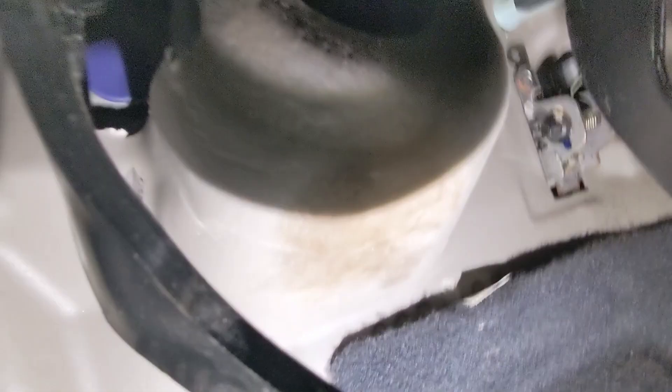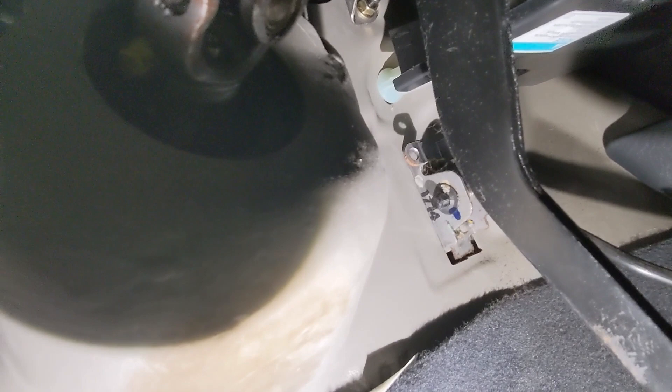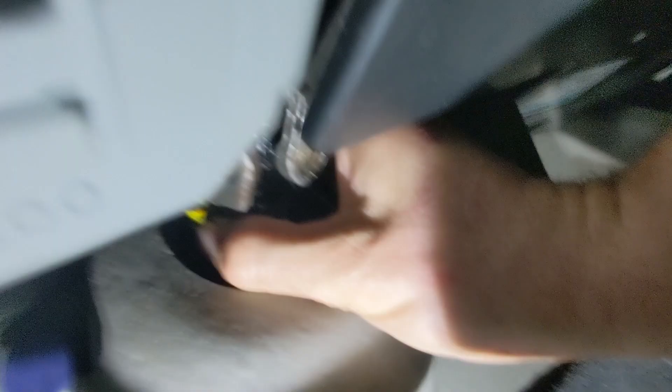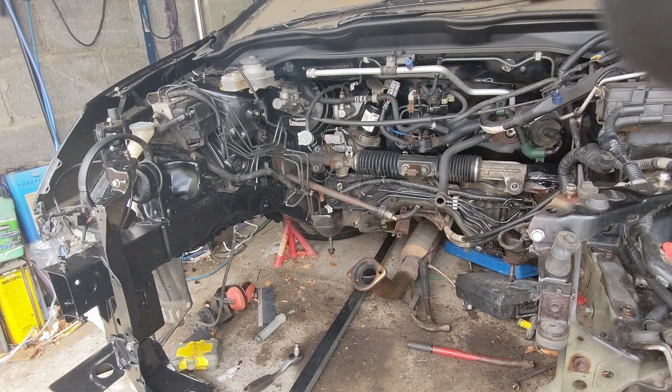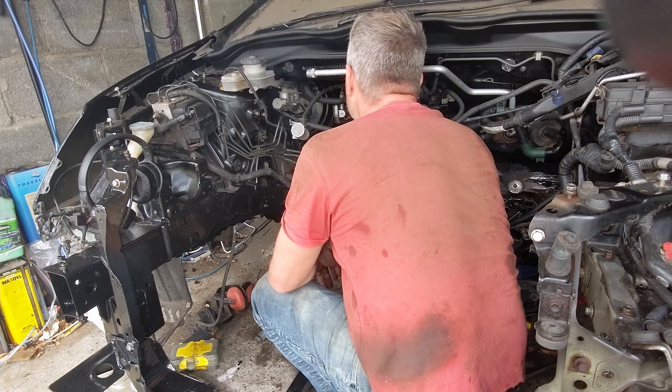So into the cabin we go — and it's this bolt right underneath here, the yellow one just there. With that loose, the steering rack comes off rather easily. With the steering rack off now, I can get on with taking off some rather rusted-up bolts.